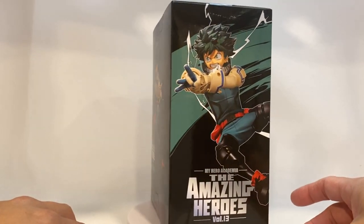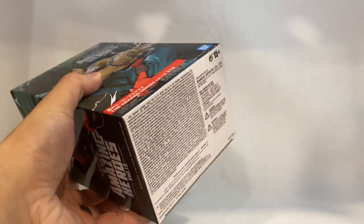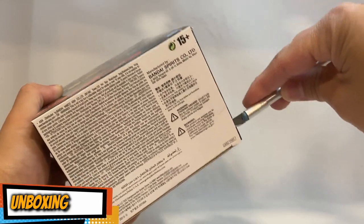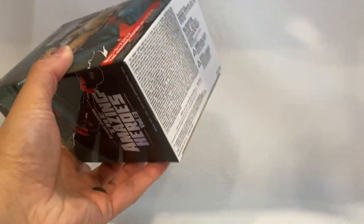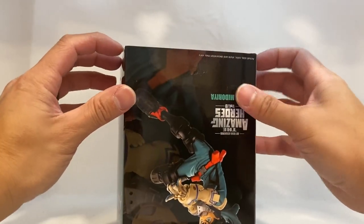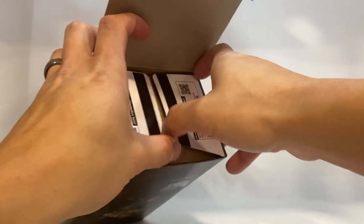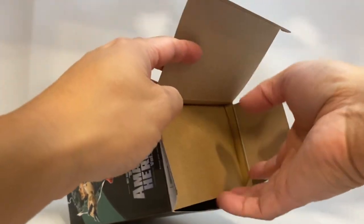If you guys are familiar with the way I do my unboxings, I'm one that keeps the packages. I'm always ready to put them right back in the box if I need to transfer them or bring them somewhere — it's always important to me to have the original packaging. That's just my pet peeve as a collector. Some collectors just throw away the box, but me, I keep it all.